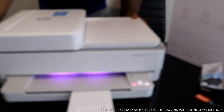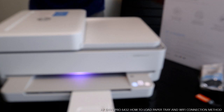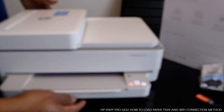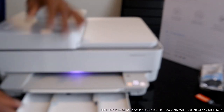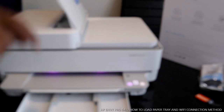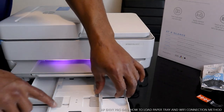Hey guys, this is the HP Envy Pro 6432. I'm going to show you how to load the paper tray for this printer. To load the paper tray, we have the cassette here and also this section here. This is the front tray and the button cassette.